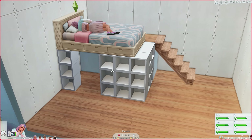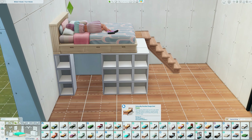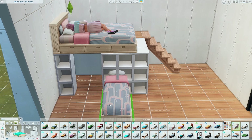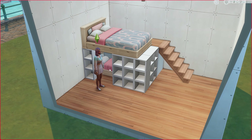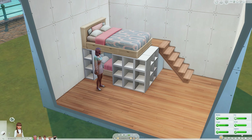Under here you can decorate however you'd like. I tested this and you can put a bed under here — a single bed or a toddler bed does work underneath. I'm going to show you — I'll put a little single bed in here. The sim will jump out, but don't worry, she can get in it every time. Whenever you do something the sim just jumps out — not sure why.